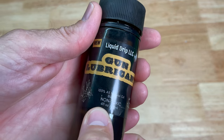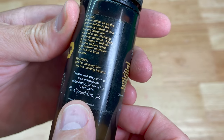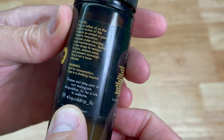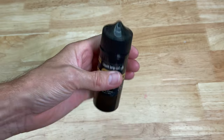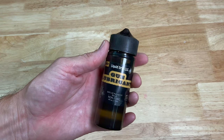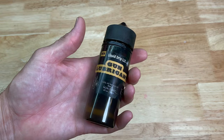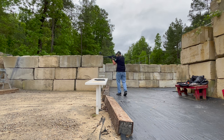This one here is four full fluid ounces. They're also on Instagram — you can see their handle is liquid_drip_LLC — and they're currently selling on Etsy. When I see a good product, I'm definitely going to tell you guys about it, and this so far seems to be a really good product.